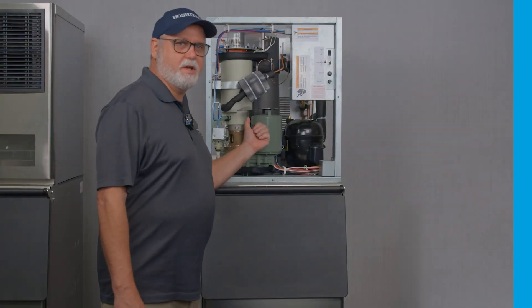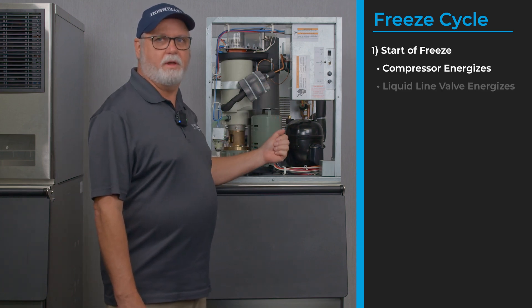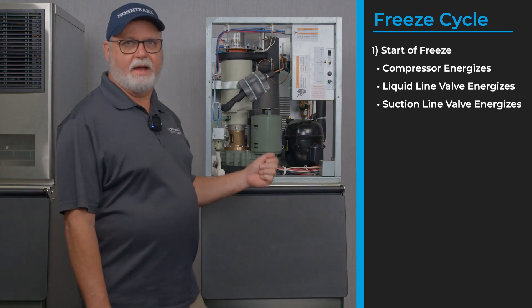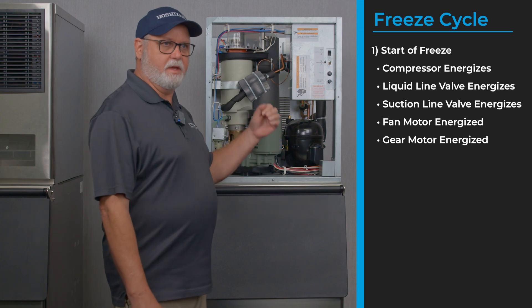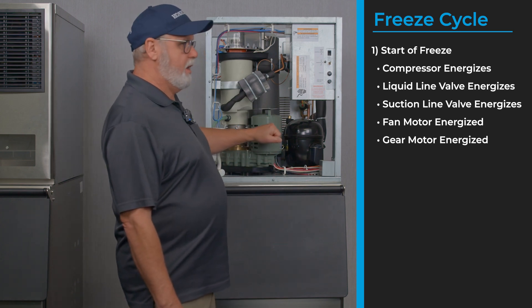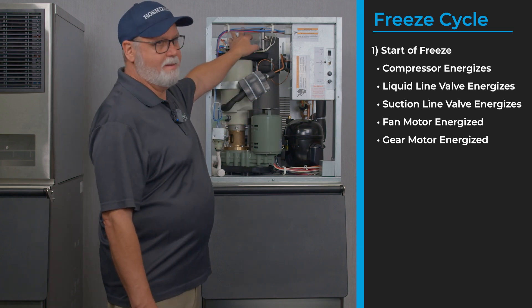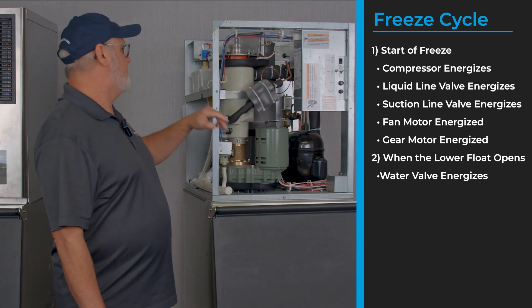After the ice purge cycle is over, we're ready to begin the freeze cycle. This is the point where you'll see the compressor come on, the liquid line valve opens, if you have a suction line valve it opens, the fan motor is on, and the gear motor is on. With the gear motor running in the freeze cycle, we start producing ice up through the top of the evaporator, and it'll do this until the float switch lowers and opens.